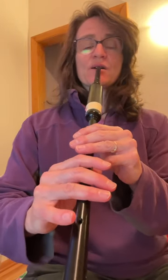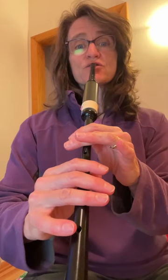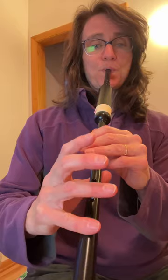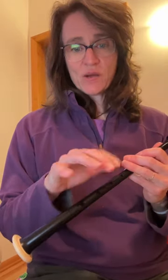Ready? On my count. One, two. And one, two. And one, two. So all those D throws need to be like that. Don't get hung up on the low G.